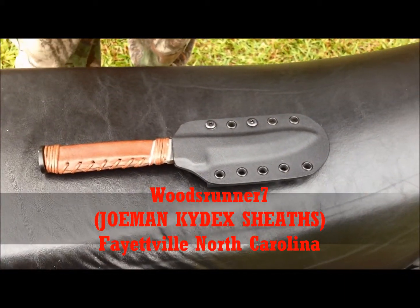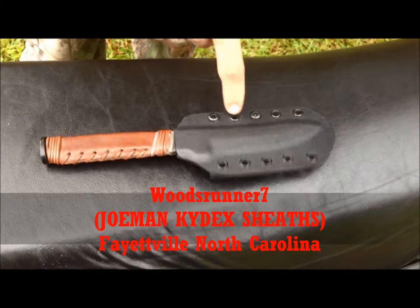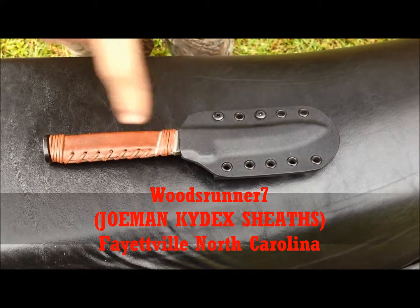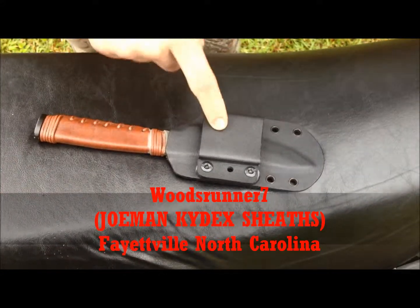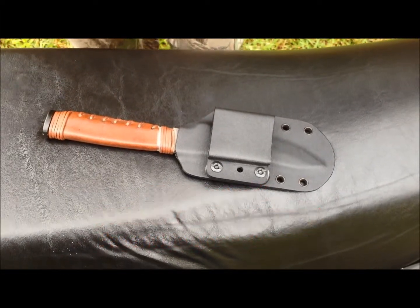Here's a close-up on the Joman Custom Knife Sheath. Some of the details I want to point out is the five eyelets on each side for different attachment options. You could set up a balgic rig, a neck rig, any type of belt loop. This is a horizontal setup where it's on your belt horizontally, so you can do the cross-draw.